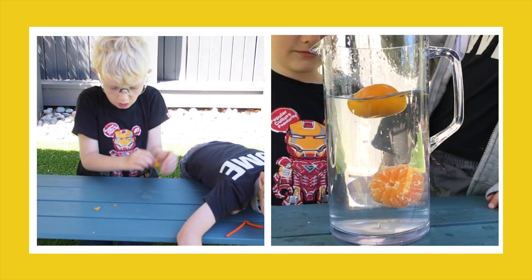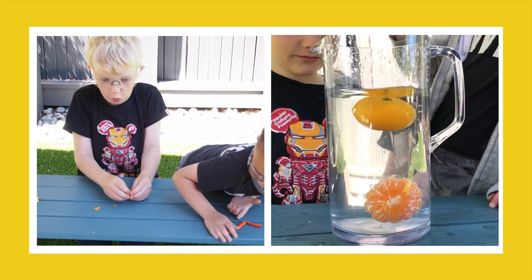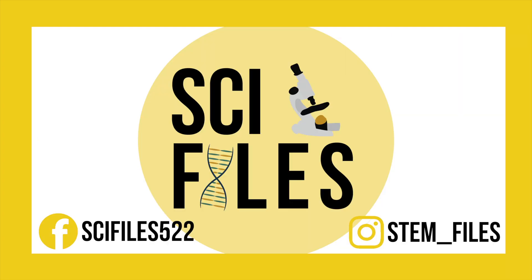I hope you enjoyed learning about buoyancy, and how oranges can be used to pop balloons. Stay tuned for our next video in our Summer of Steam series. Thanks for watching! Please subscribe, like, and share!